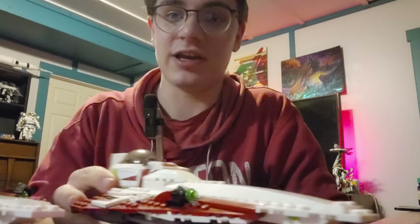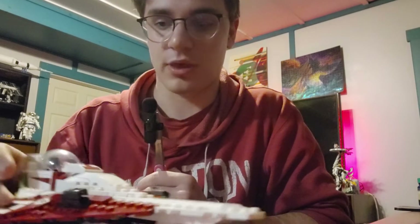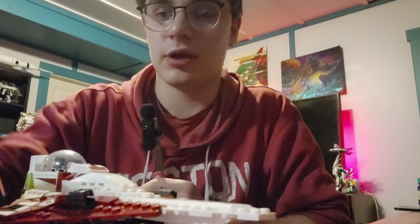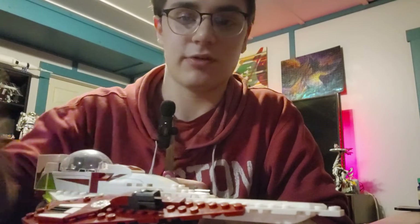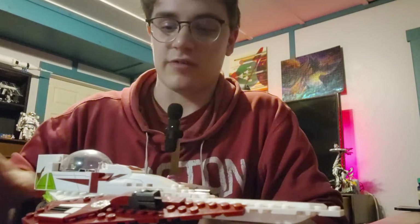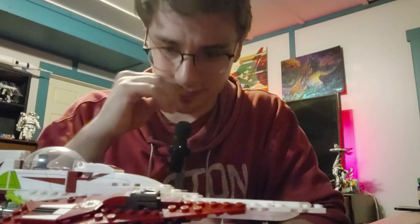This is actually the old set that we're going to be comparing it to, and this is the new set. It comes with three minifigures: R4, Obi-Wan, and my favorite, Tooni — the only Kimonian we have in LEGO. It was 30 dollars, pretty affordable.